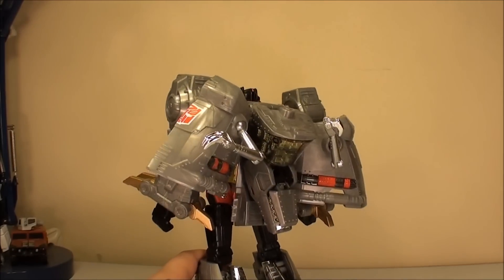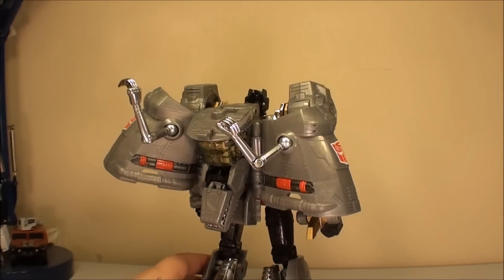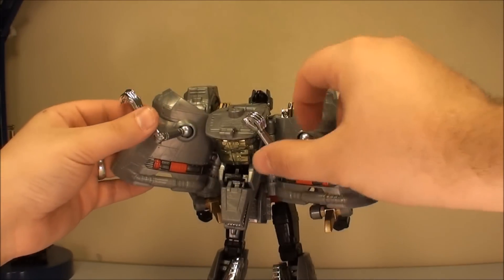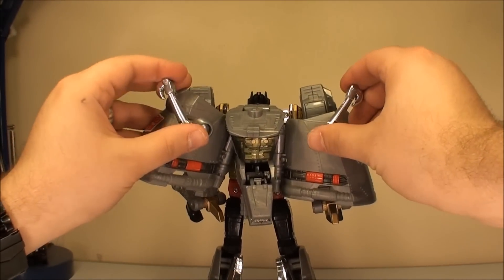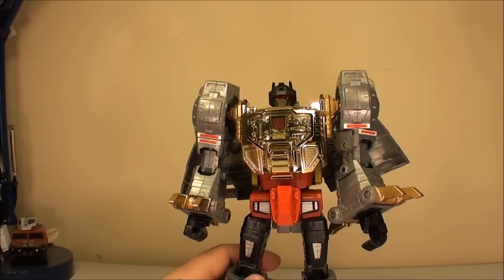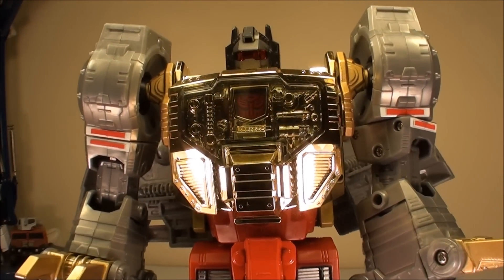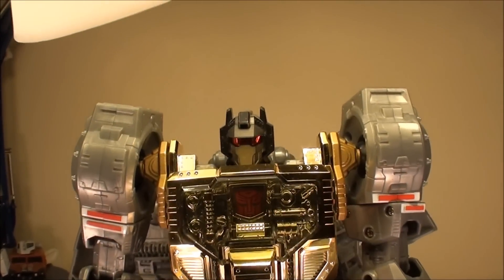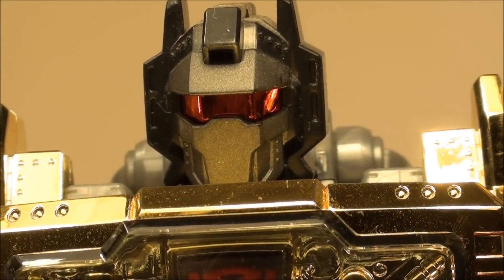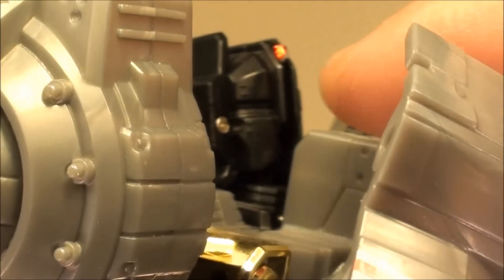He does have some back kibble, but that's the Generation 1 toy right there, so it's not really that big of a deal. You do have to figure out what you want to do with these little hands. I prefer to just keep them out a little. You've got just a real nice version of Grimlock, and I love how the Autobot symbol doesn't show up until you plug everything in. Let's take a close look at his head — you can see they really nicely captured the Grimlock look.